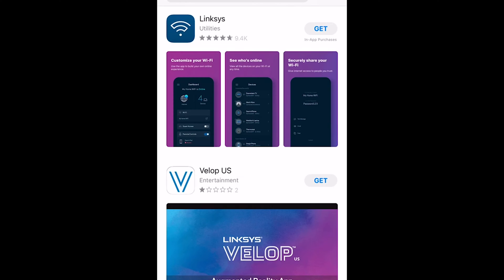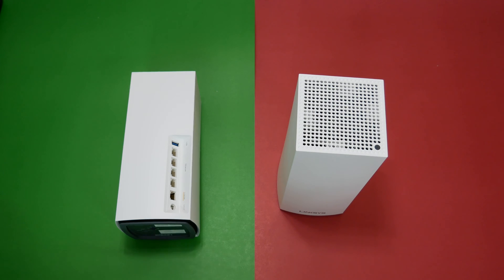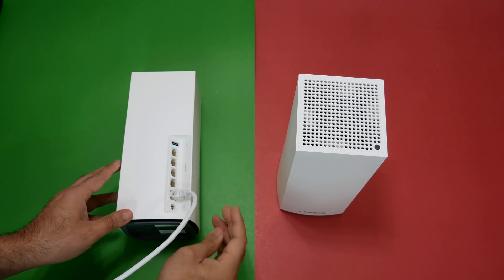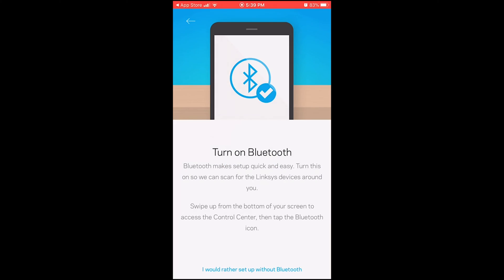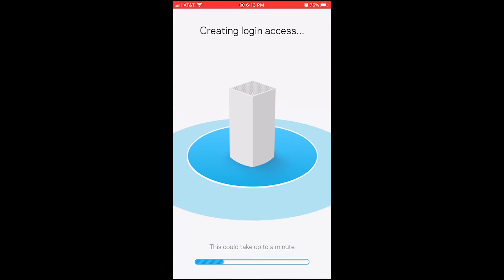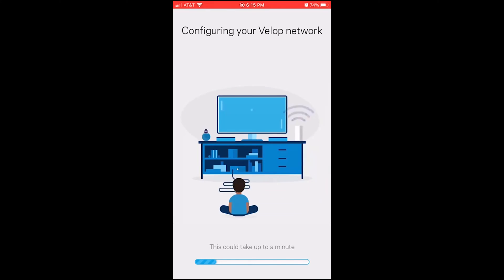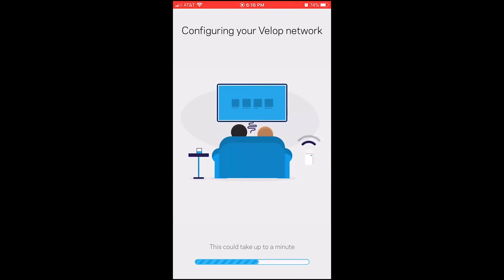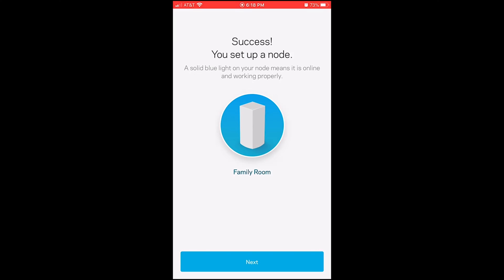The Linksys MX10 Velop Wi-Fi 6 Mesh was very easy to set up. All you have to do is download the Linksys app to your Android or iOS device, connect the Wi-Fi router to your modem — or if you have FiOS, you can connect directly to your Ethernet cable — then just follow the instructions in the app to complete the setup. You can also set up using your web browser. The setup interface is very clean.